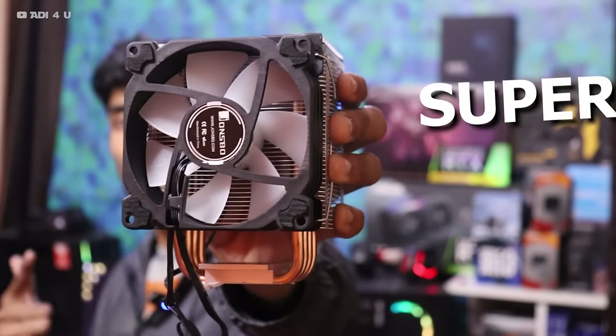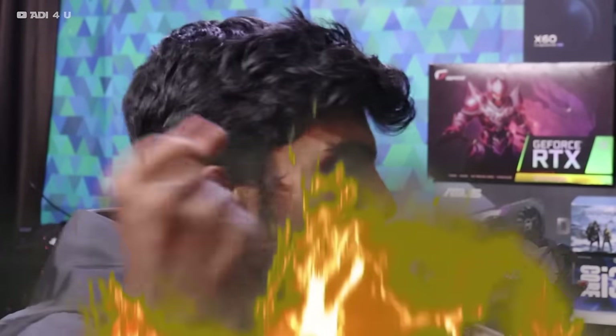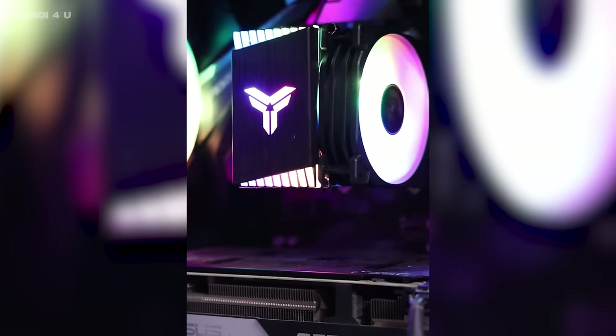Guys, today I have a super power CPU cooler — yes! I will put it on top of the heat. I am totally excited because we have RGB. So let's go on the flow.